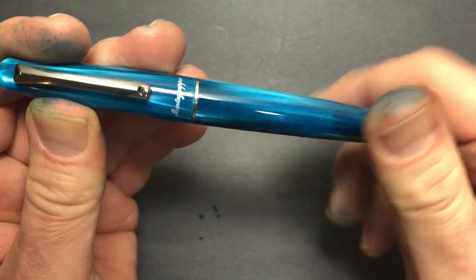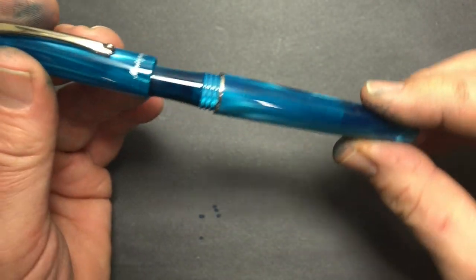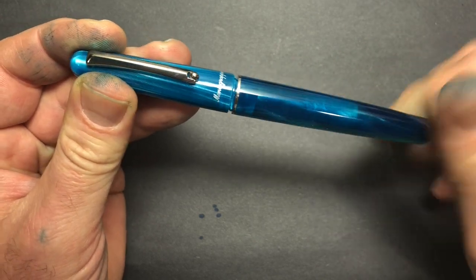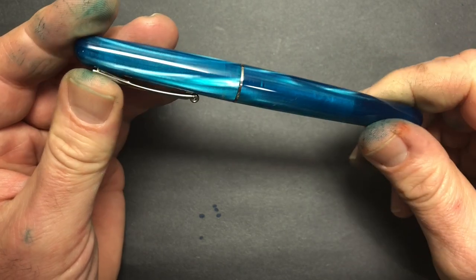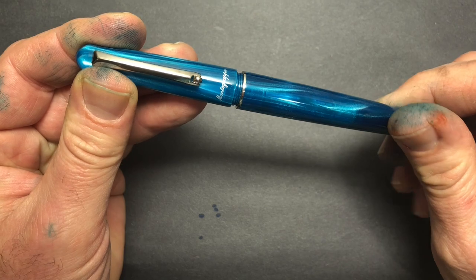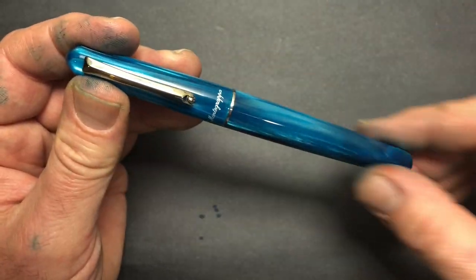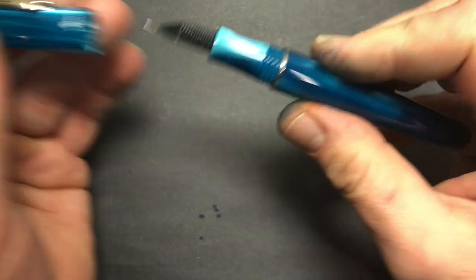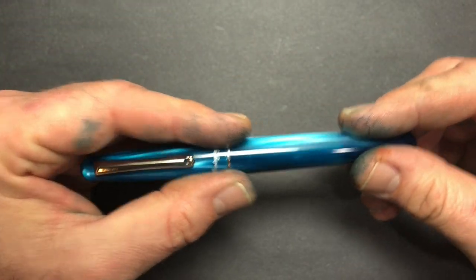It's a twist-off cap — about one and a half twists to get it off — and it is a single-start thread. That means you can't choose your starting position, so it takes a little longer and you can't line up the designs between cap and body the way you can with a triple-start cap. That said, none of that's a deal breaker. The threads are nice and beefy in the acrylic, so I don't worry about them wearing out over time, and there's very little play. I really like the construction of the cap and threads.